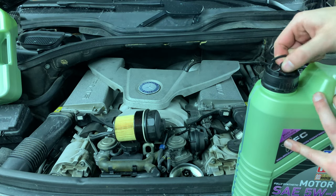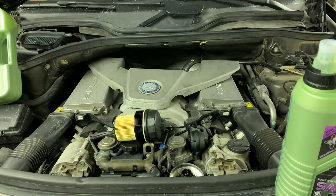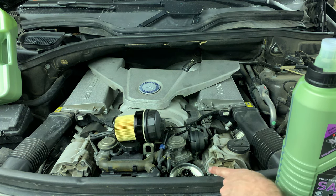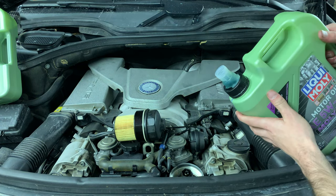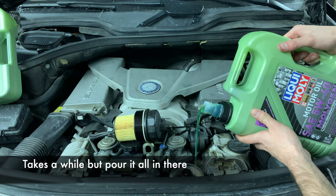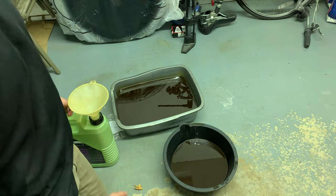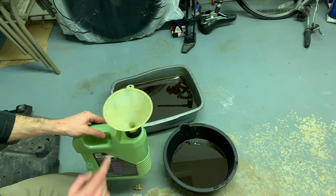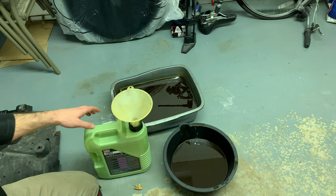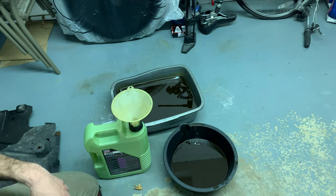Now that the drain plug is reinstalled, open your oil — it might be helpful to use a funnel. You can see right here where the oil goes. When you're done, I like to pour the old oil back into the empty container using a funnel since it can get messy. This is also a good way to see how much oil you've taken out if your containers don't already have measuring lines on them.